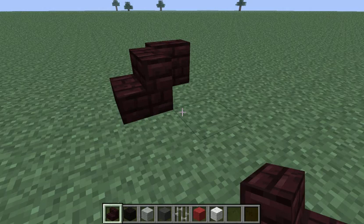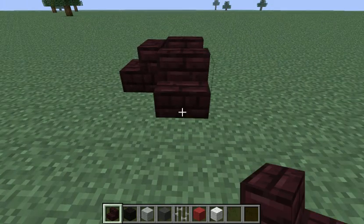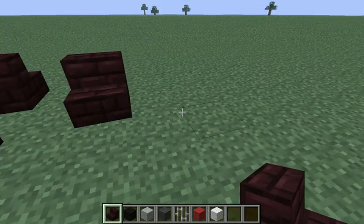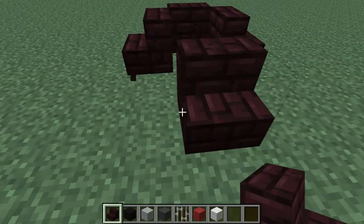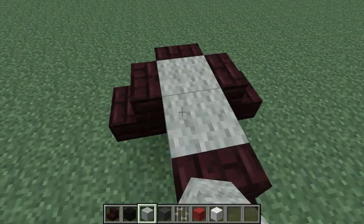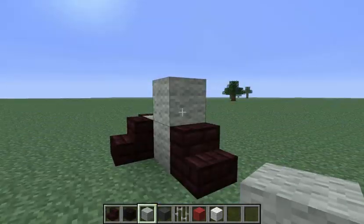Now you can see the remains of the last one because the program I was using crashed. So we need to make a space here — it's going to go on here. That's just a template. So we need to take that off. And then what we're going to do is take the light grey wool, just stick it in there.